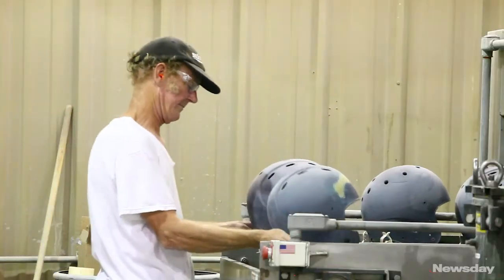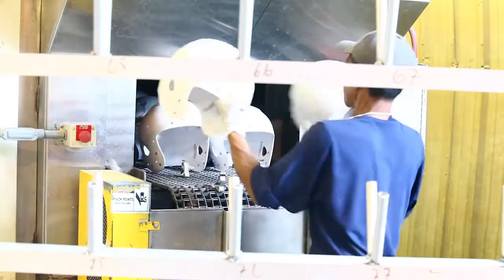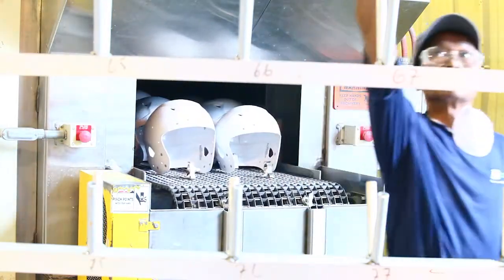The parts are cleaned, sanitized, and inspected. If anything needs to be replaced, it's replaced. At the end they're completely sanitized.